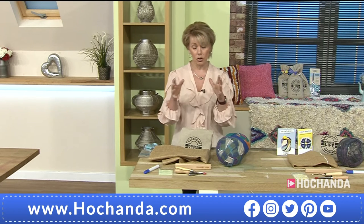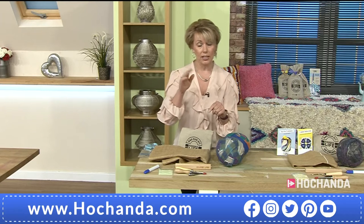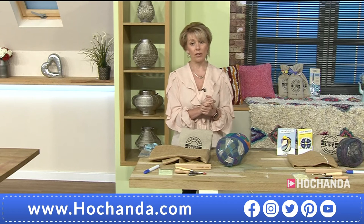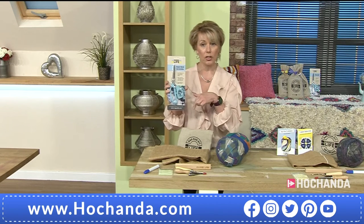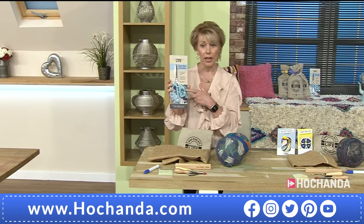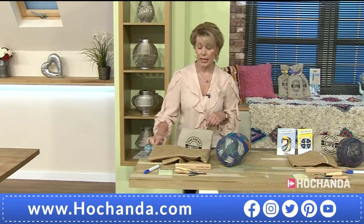If you don't want the scissors included, that's at the side of the screen — two payments of £22.50 if you want to take the FlexiBuy option. If you do want those fabulous scissors included, just go for the option at the bottom of the screen, and you've got the extra benefit of those for that little bit of extra money.